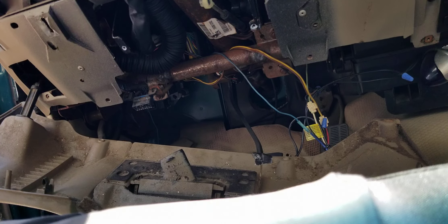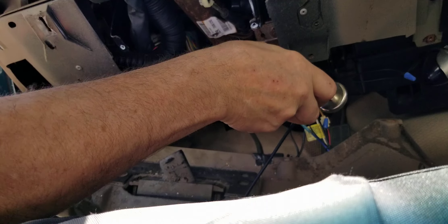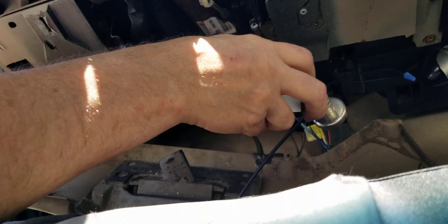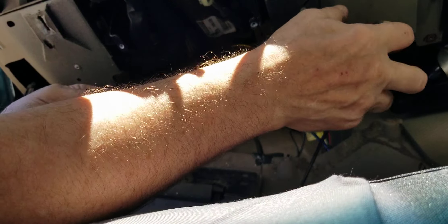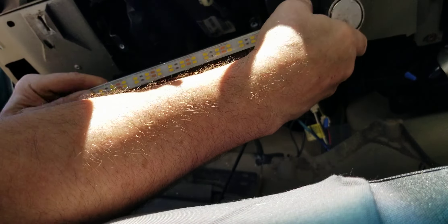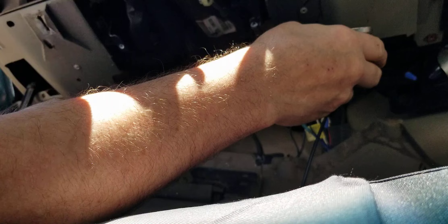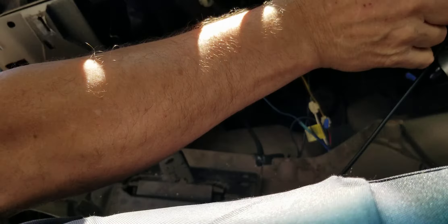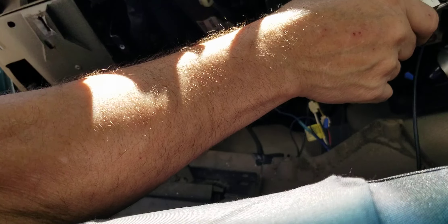Gotta change the shifter cable on this Chevy pickup, so we use the Goose Grip swivel stick light — 12 inch light stick, swivel, stainless steel. We'll take it and mount it down to the metal crossbar under the dash right there.